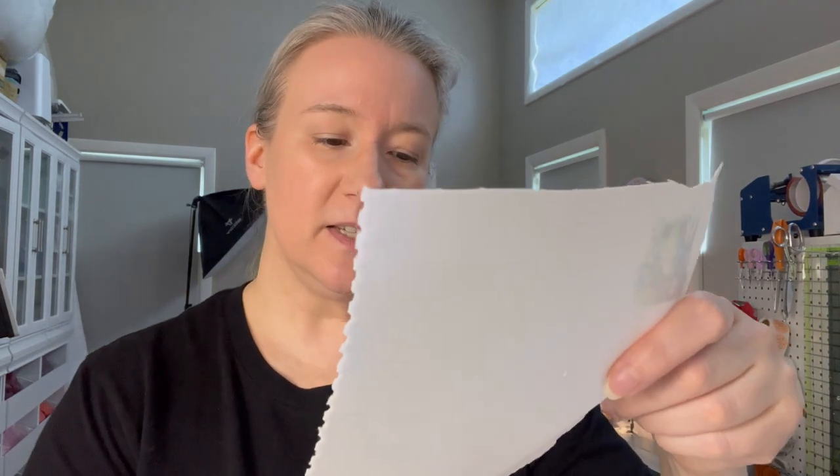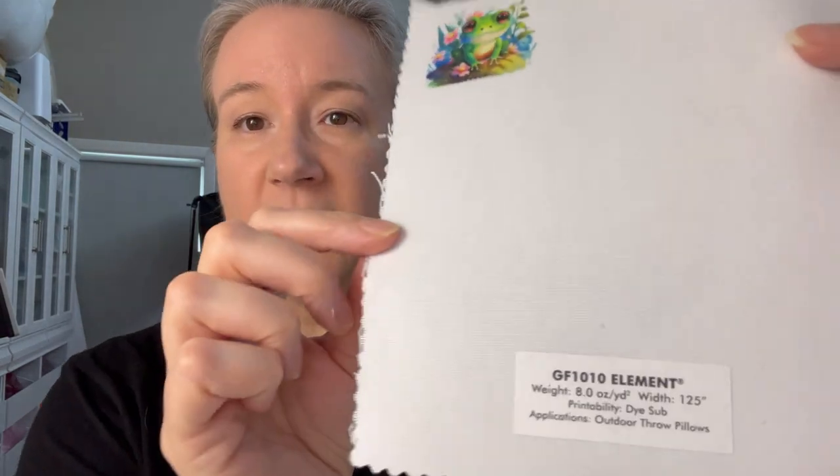This linen-look fabric resembles a cotton or linen canvas versus the poly duck. If you already know you want to do this as part of your Etsy store, this is the more expensive option — expect to spend at least three to four hundred dollars on your first order with the 25-yard minimum. This particular fabric is almost $20 a yard, but it's 120 inches wide so it comes on large rolls.